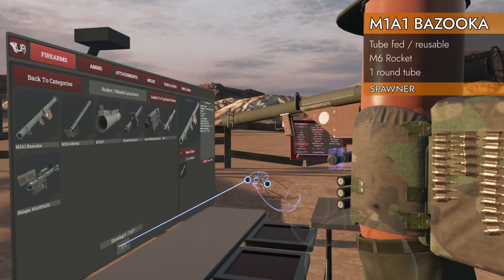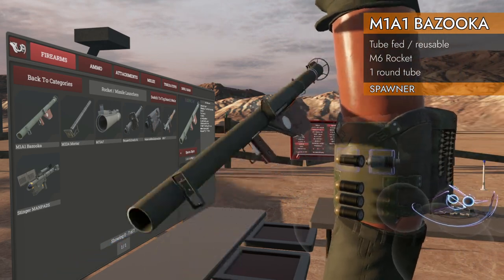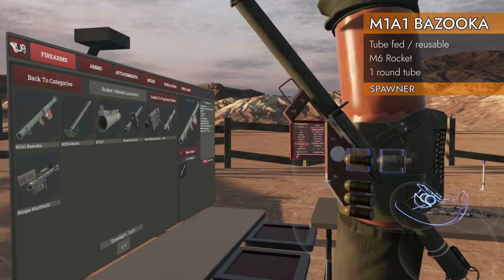It shoots M1A1 rockets. Of course it does. All right, let's check it out.